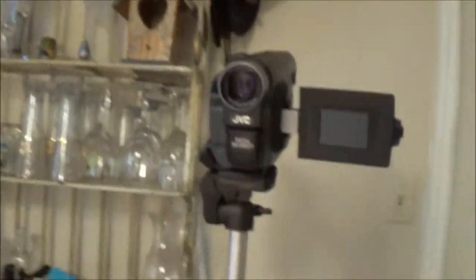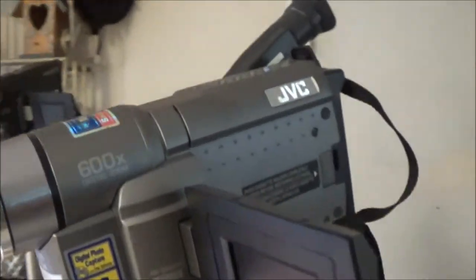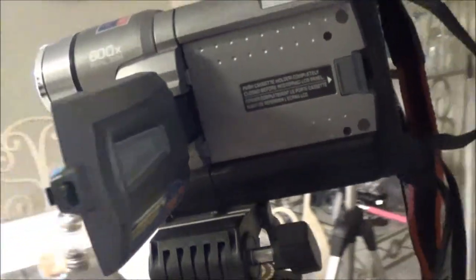Hey guys, what is up? ShaeBear1000 here. Today we're going to do a little vlogging. It's going to be a vlog, but we're going to be talking about some cameras. I'm going to vlog with three of my old cameras, and I have them set up here. We're going to see if we can tell the difference in them. We've got this JVC right here, another JVC, and a Panasonic over here.